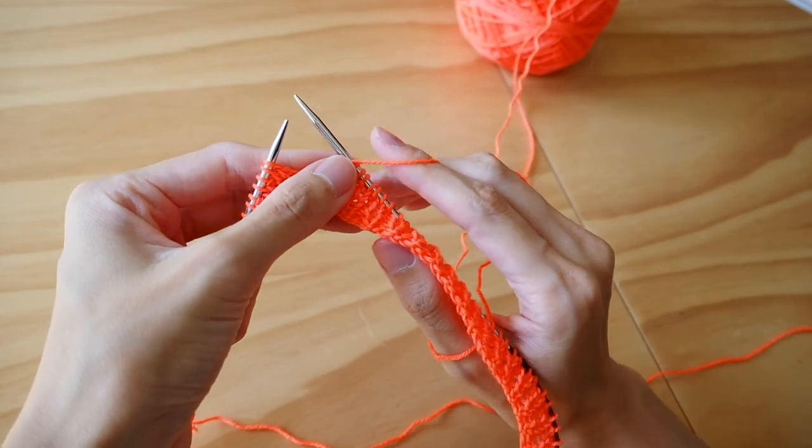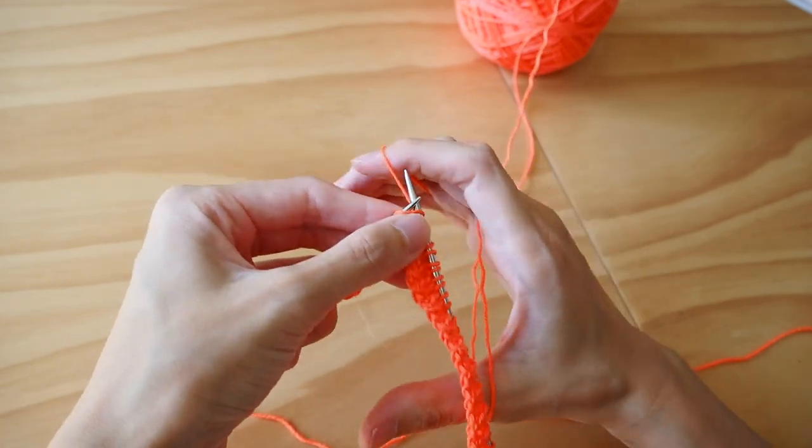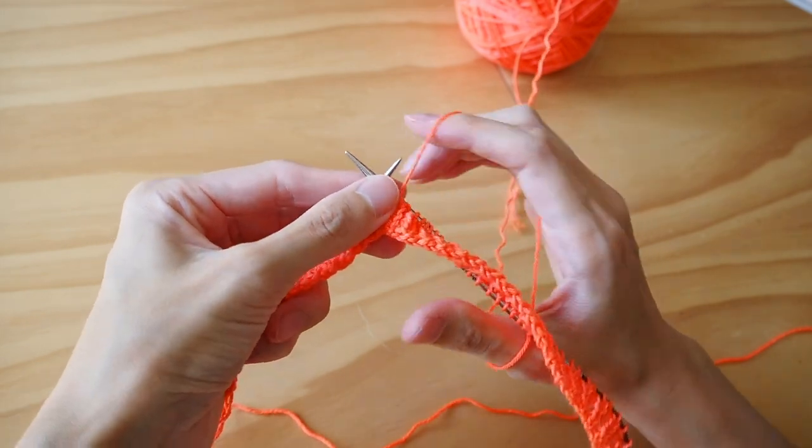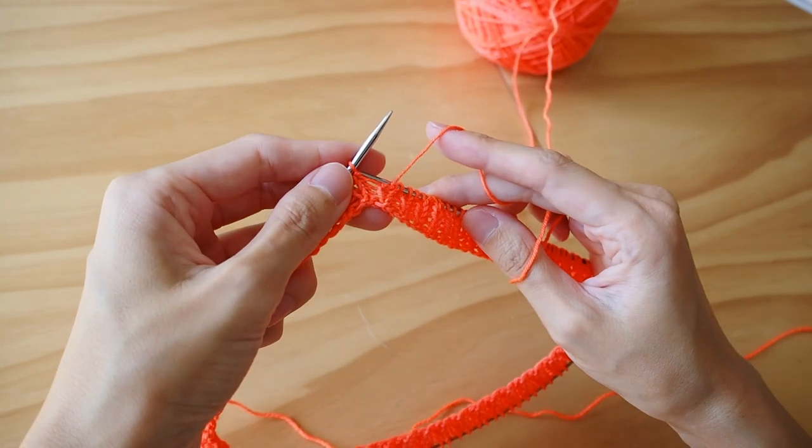I can't really purl in continental style, so that helps keep me switching it around. I also discovered lever knitting — apparently the most ergonomical way to knit. You hold one needle between your thumb and finger as the lever, and use your other hand to do most of the work. Apparently professional knitters use it and you can knit for eight hours comfortably, though I do find myself defaulting back to English style.